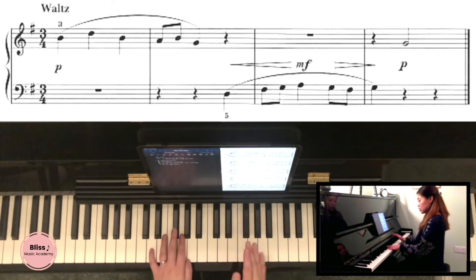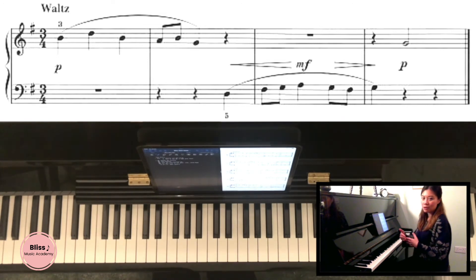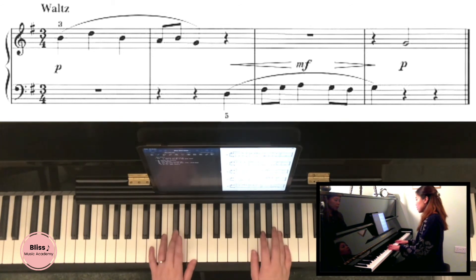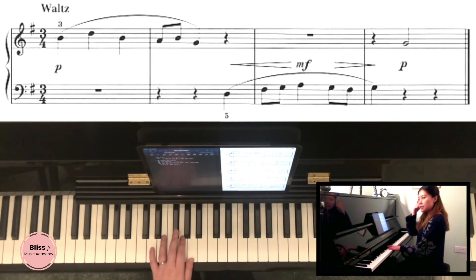The first bar is usually very easy, so don't go too fast — because if you rush at the beginning, when you reach the third bar which is very busy, you won't be able to keep up with the tempo. To decide how fast or slow to play, look at the hardest bar and see how fast you can identify each note. For me, I can do one-and, two-and, three-and at this speed — memorize that.